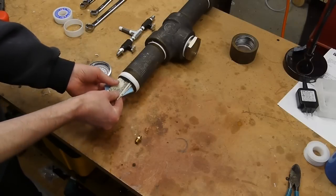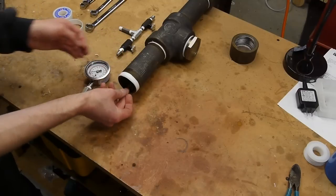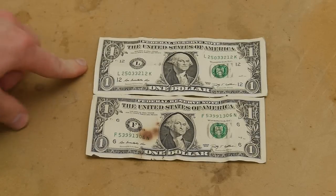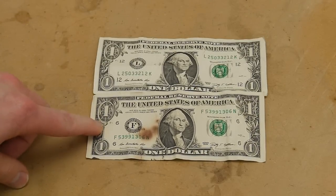I also put a dollar bill into the ammonia chamber, thinking that the fibers in the dollar bill would also allow it to change shape. And as you can see, here are the results. This top bill just came out of my wallet, and this was the bill that went through the dry anhydrous ammonia chamber.